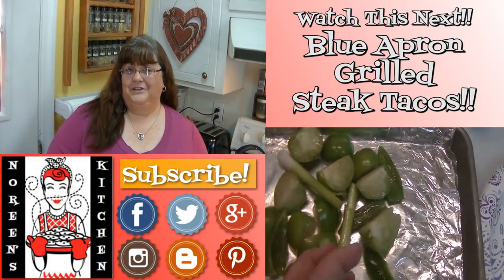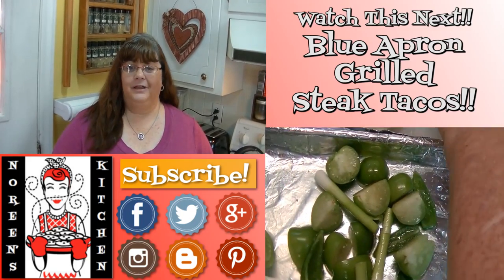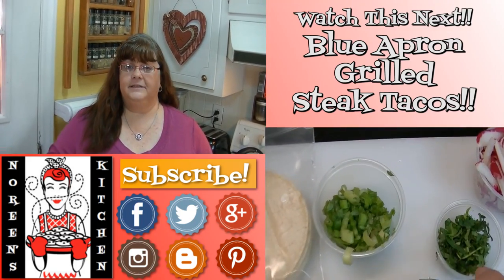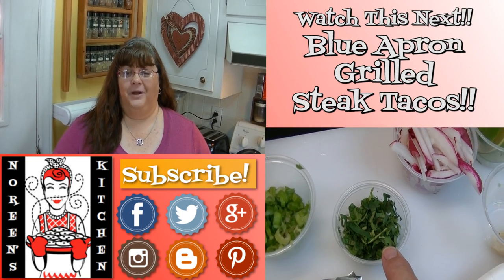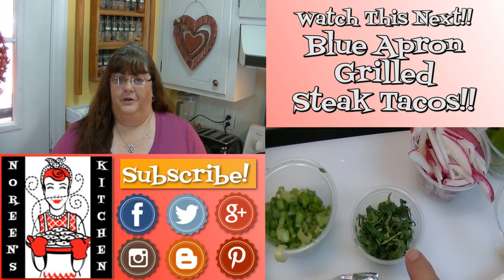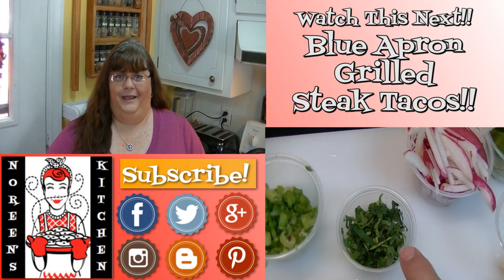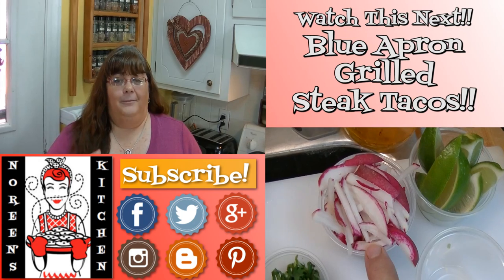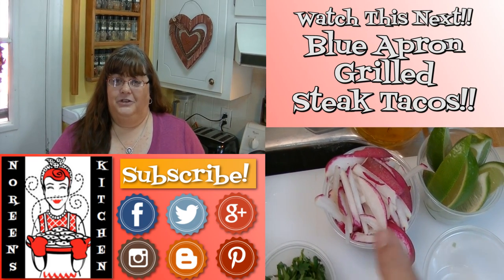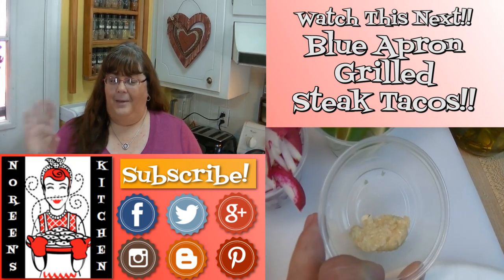Thank you for joining me in my kitchen today. I hope you liked what you watched and I hope that you try it and love it. If you liked what you saw, please consider hitting the thumbs up button and give me a positive rating. Also make sure you hit the subscribe button if you're not already a subscriber, so you don't miss out on any of the fun we have here in our kitchen every single day. Don't forget to come by tomorrow — until next time, happy eating!